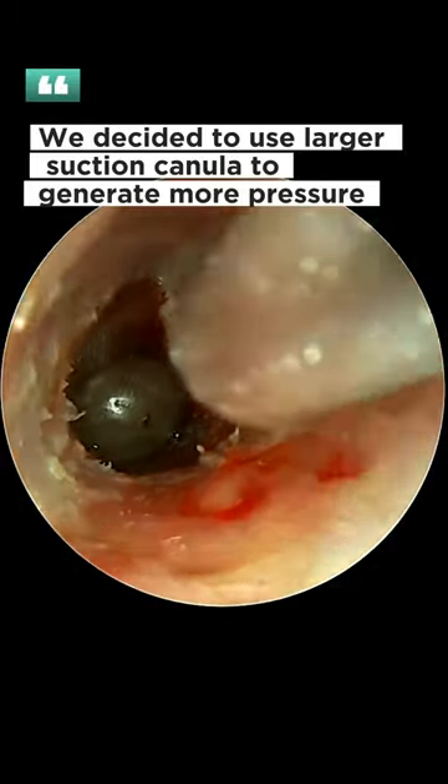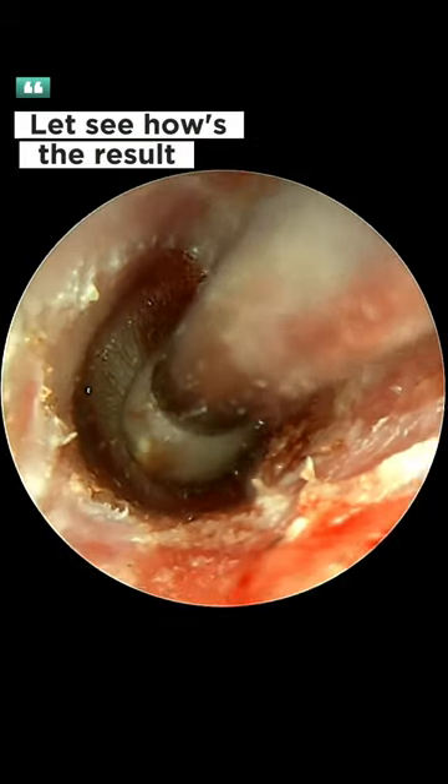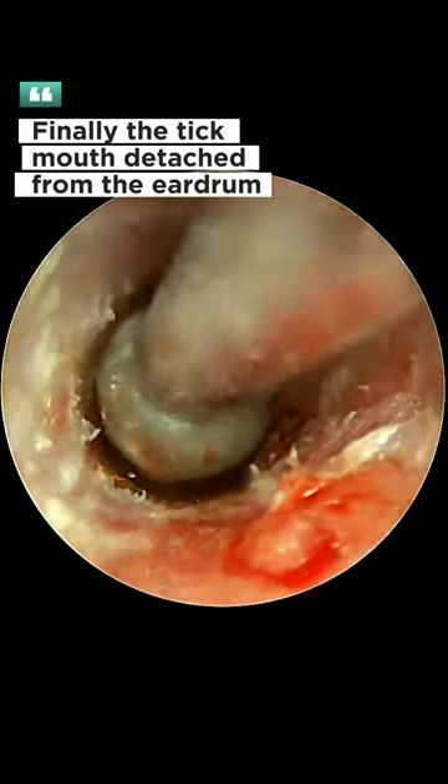We decided to use a larger suction cannula to generate more pressure. Let's see how's the result. Finally, the tick's mouth detached from the eardrum.